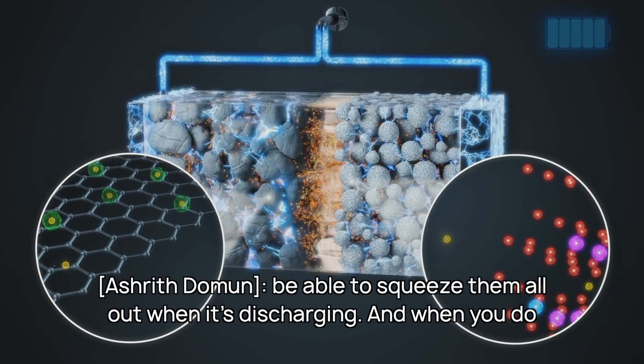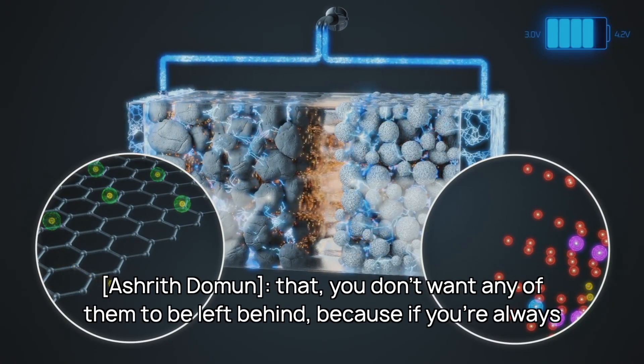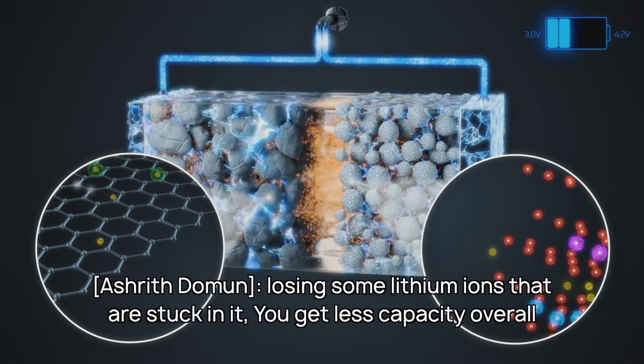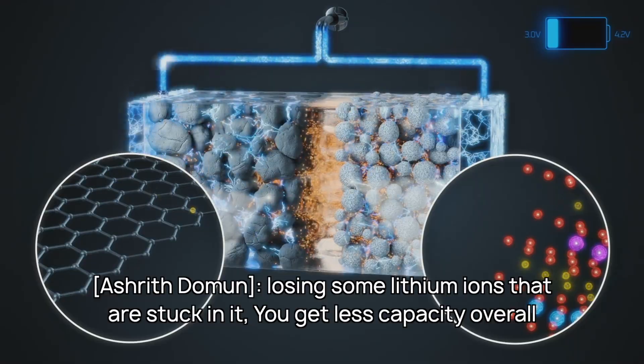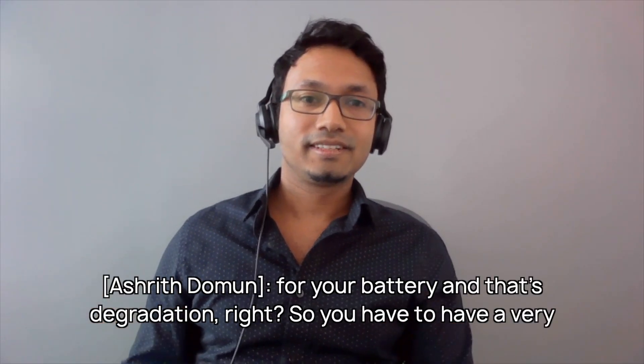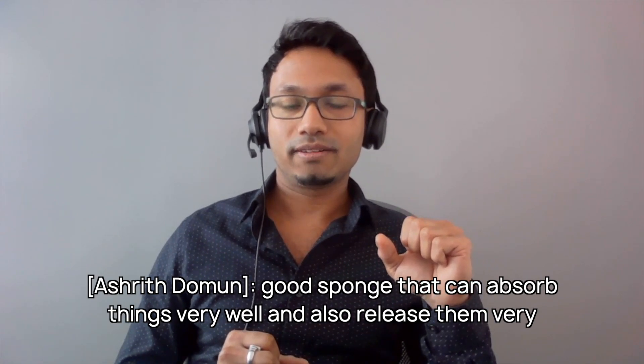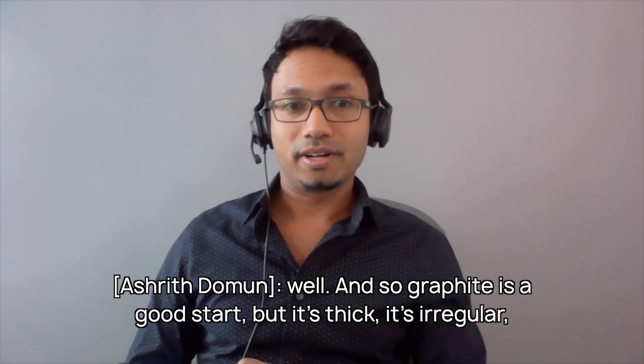but then you also have to be able to squeeze them all out when it's discharging. And when you do that, you don't want any of them to be left behind. Because if you're always losing some lithium ions that are stuck in it, you get less capacity overall for your battery. And that's degradation. So you have to have a very good sponge that can absorb things very well and also release them very well.